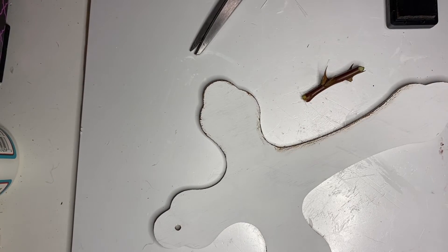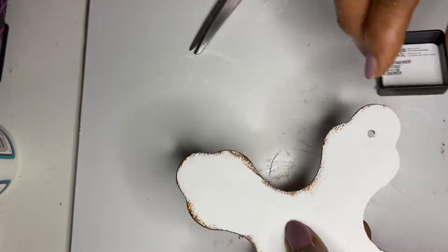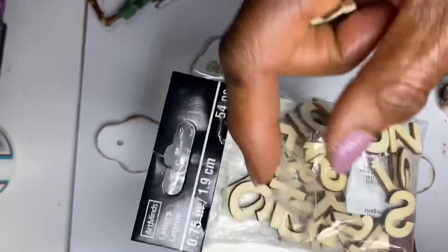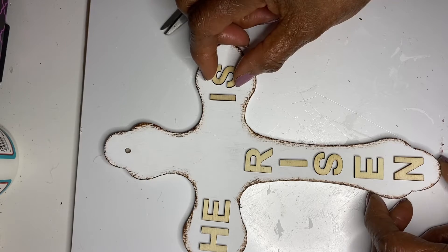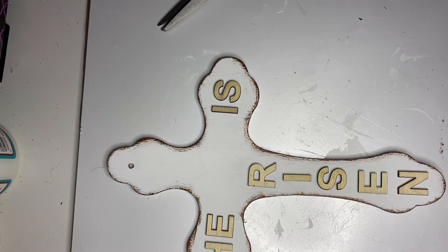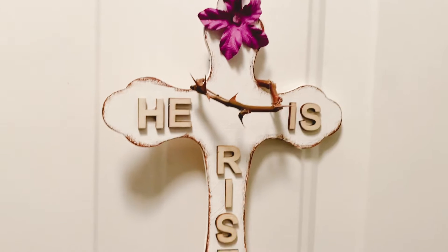Remove the jute hanger from the cross, then paint the cross with white acrylic paint. Brush around the edges with brown distress ink. Add the letters spelling 'He Is Risen' — 'He Is' is horizontal and 'Risen' is vertical. I decided not to paint them, just leave them natural to give it a rugged look. Then add a crown of thorns at the top of the cross along with a purple flower. Put your jute on for hanging and it is finished.